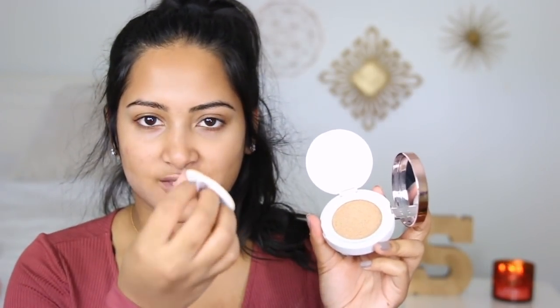Today I'm actually going to try out a new foundation: it is the L'Oreal True Match Lumi Cushion. I've heard a lot about this so I was intrigued to try it out. Basically it's like a sponge that has the foundation in it, and you just put the applicator in, soak it up, and apply it to your face.